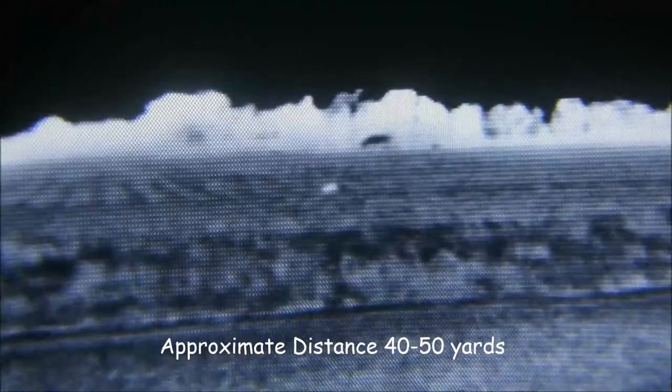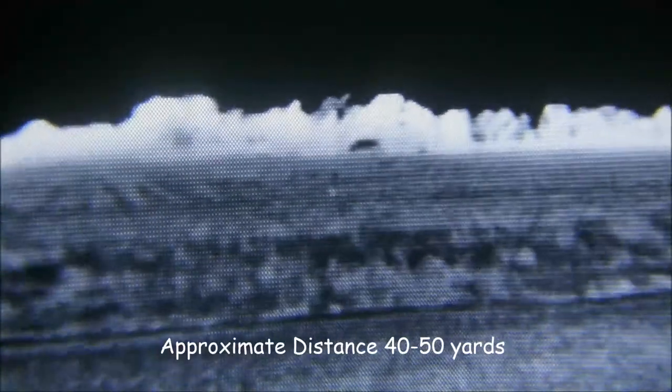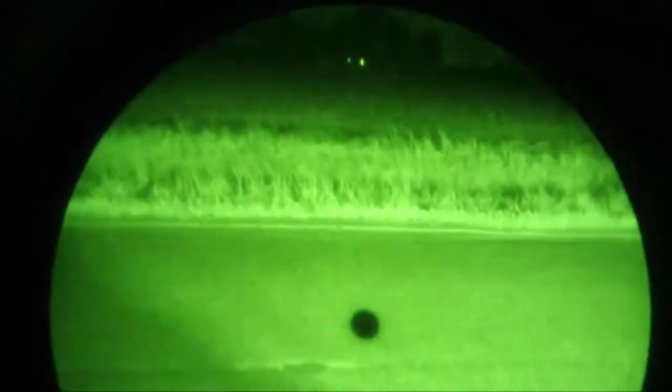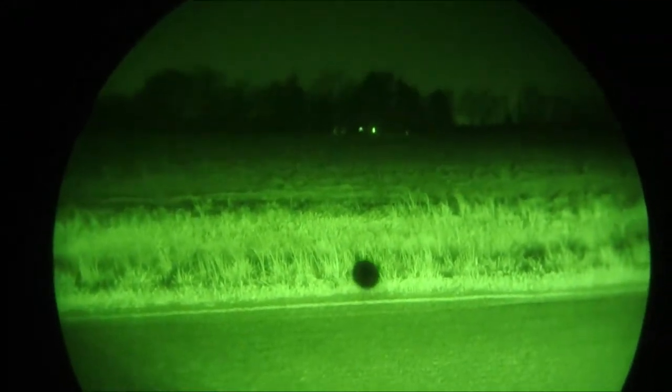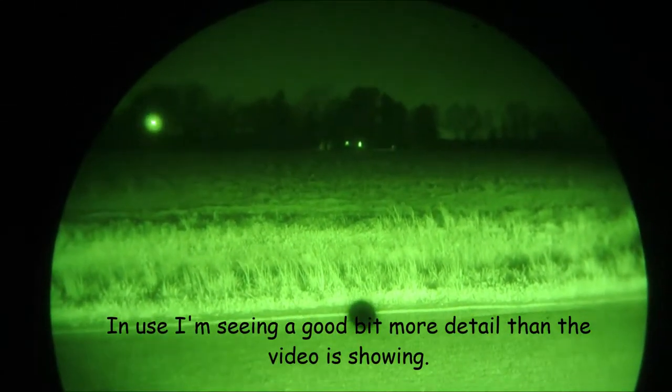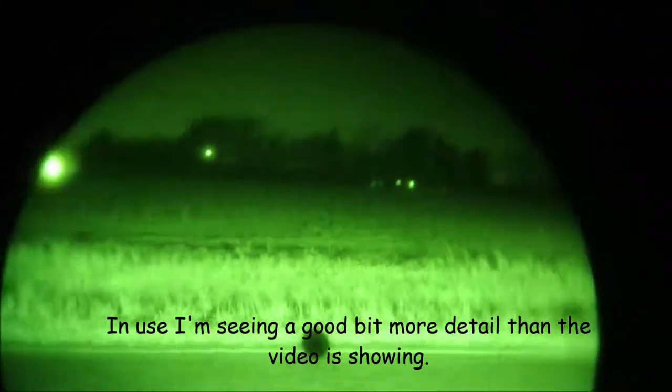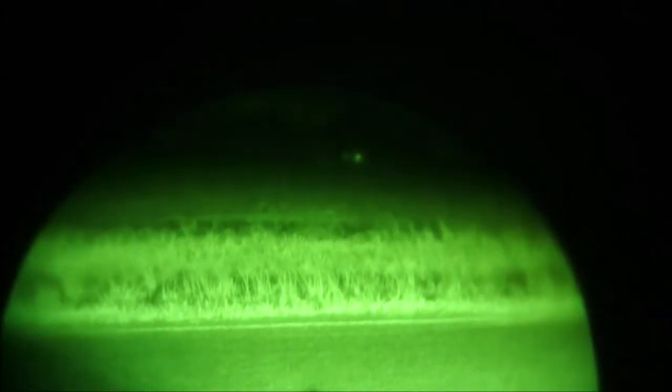You can see him out in the field dead ahead, and that is a cat — I confirmed it by seeing it. He's a little ways out. Now let's go back to thermal. Oh yeah, you can see him moving now. I just couldn't see him while trying to hold this thing up to the PVS-14. So there's the difference — this is night vision and there is some ambient light from the headlights.